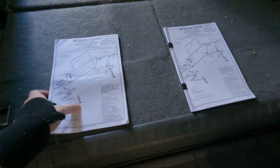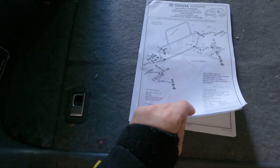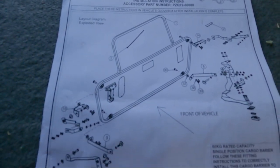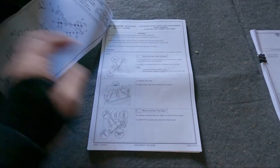Today Stewie and I are filming his install of his Cargo Barrier in his 150 Pro. He's going to go through it. It's a genuine Toyota item and it looks like it's going to be a bit of a pain in the backside. We'll show you here. There are two sets of instructions, a lot of bolting by the looks of it, with step-by-step instructions we'll have to go through.